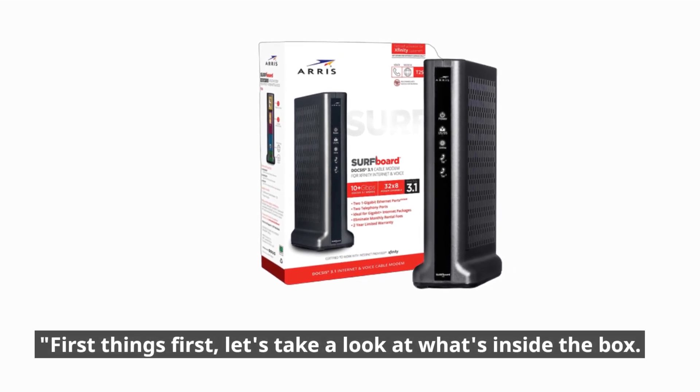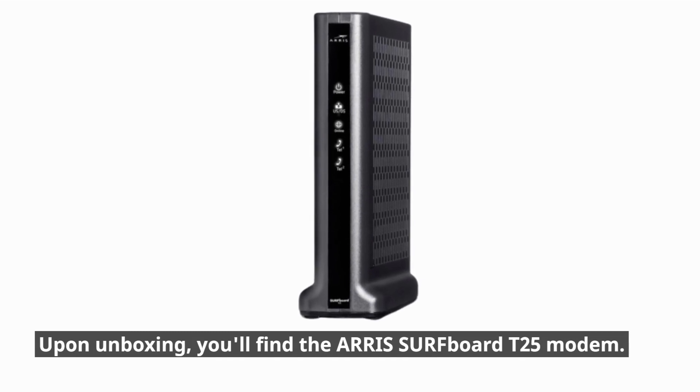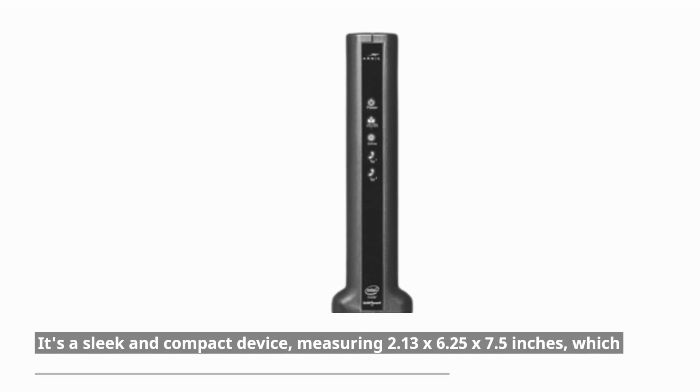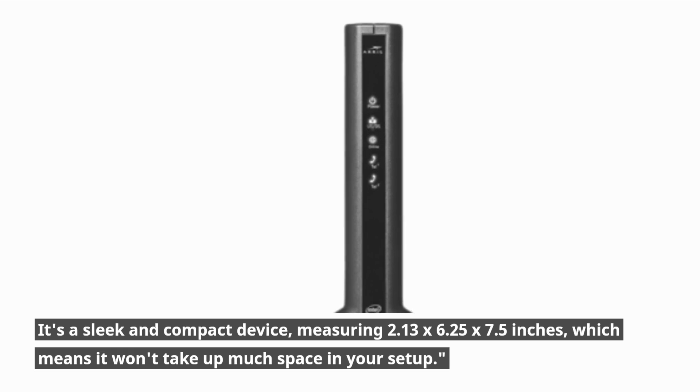First things first, let's take a look at what's inside the box. Upon unboxing, you'll find the AERIS Surfboard T25 Modem. It's a sleek and compact device, measuring 2.13 x 6.25 x 7.5 inches, which means it won't take up much space in your setup.